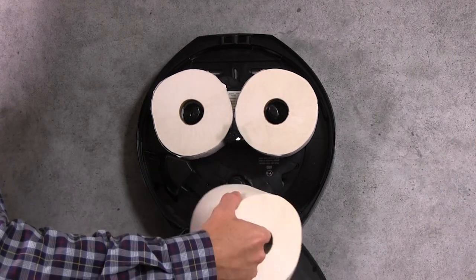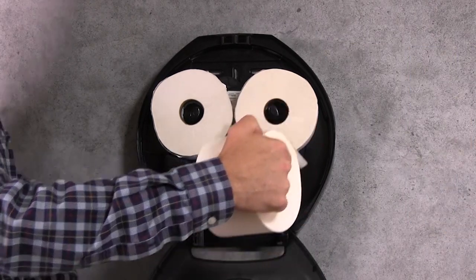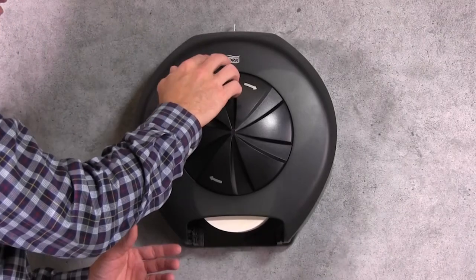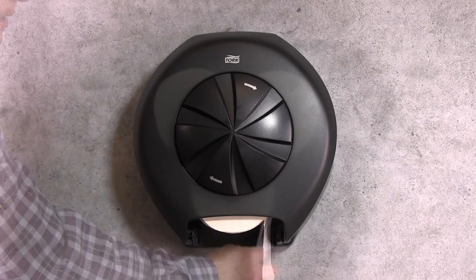Next, unwrap the primary roll and put it on the remaining spindle. Orientation is a matter of preference. Close the cover and your dispenser is ready to use.